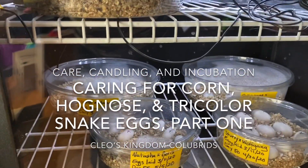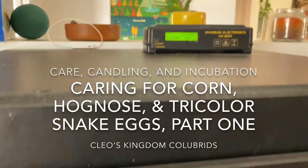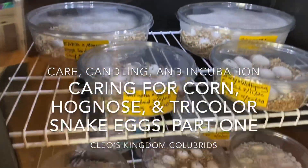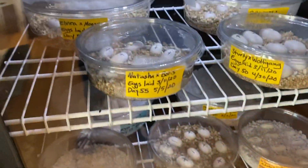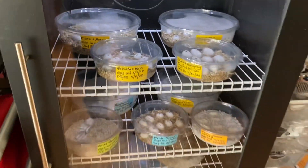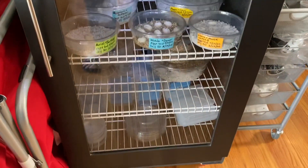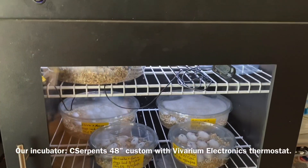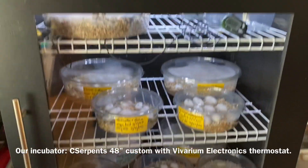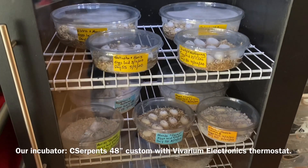Hello, today I will be doing a video on some of our egg care — things to look for, the incubation we use, and that kind of thing. This is our incubator. It's a custom Sea Serpent 48 inch fridge style, and I love it. It has been very stable for us.